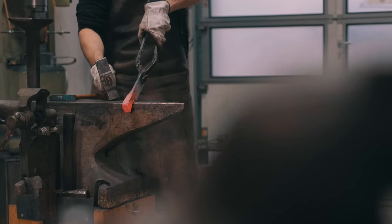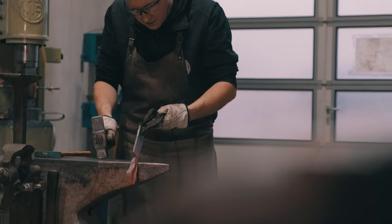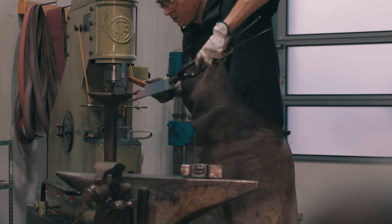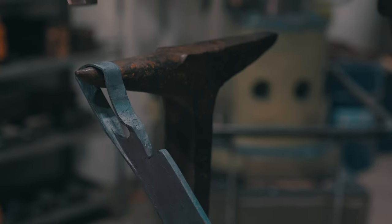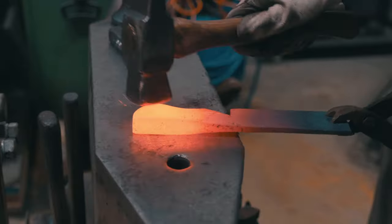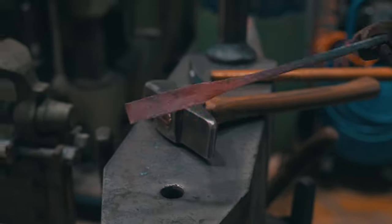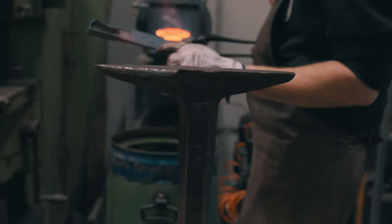Just getting the handle aligned again, because it will always move off center depending on which side you forge — you always have to be cautious of that. Just a few gentle taps to align everything. Looking good, pretty good alignment. Now we'll proceed to forge the upper part here a little.